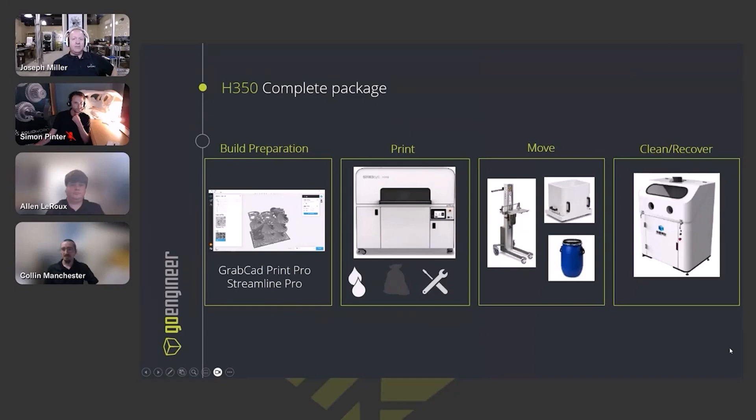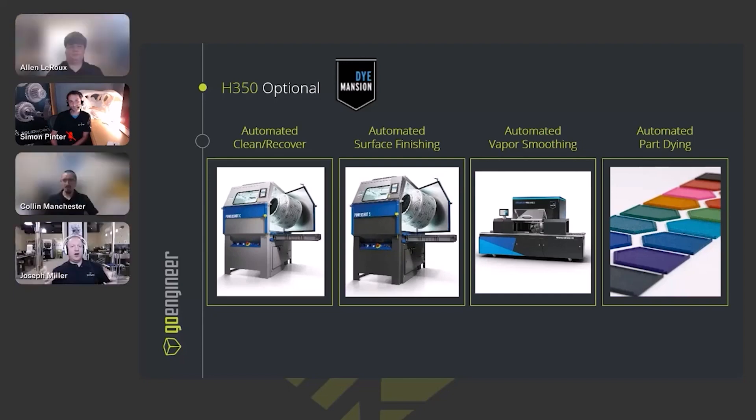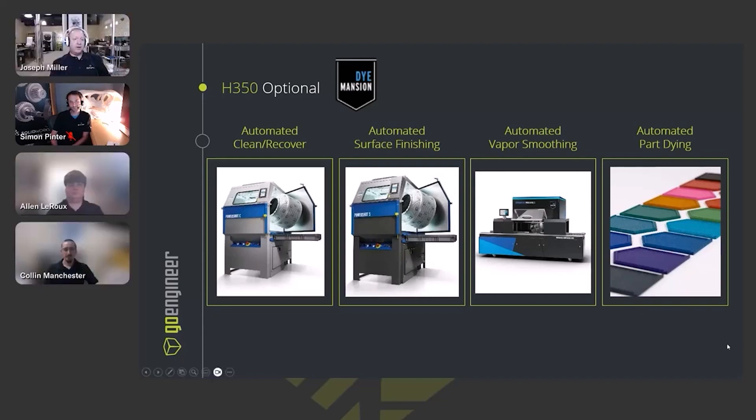The process is pretty straightforward. We go from build preparation in GrabCAD Print, throw the Slice software onto the printer — pretty normal from there. Different tools assist with moving around the parts, since a full printed bed is fairly heavy. Then there's the post-cleaning and recovery solution that comes with the printer from Stratasys. There are also automated options from Dye Mansion, including part finishing and dyeing, which is a more automated alternative to removing powder by hand.